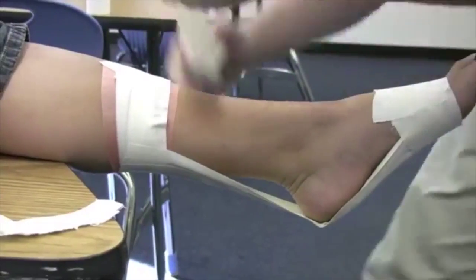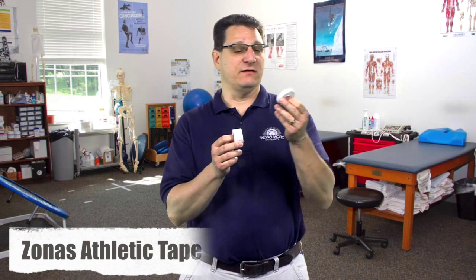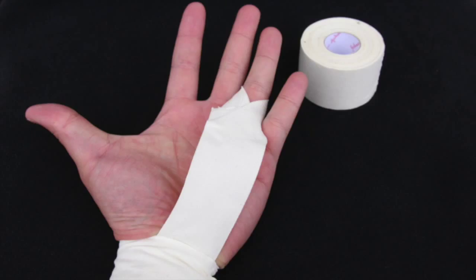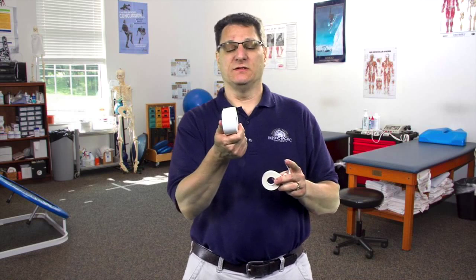It's my goal in class to show you how to do every single tape job using just this tape. You'll see in the different tape videos that I use this tape for almost every tape job. Another tape that looks similar to athletic tape because it looks white is called zonus tape. As you can see here, it comes in either an eighth of an inch or a quarter of an inch, and we use this tape for smaller body parts like fingers and toes.